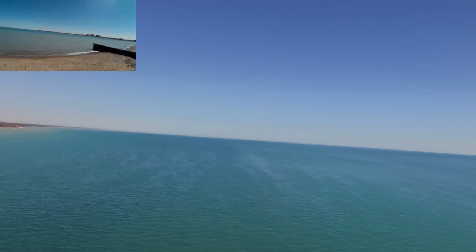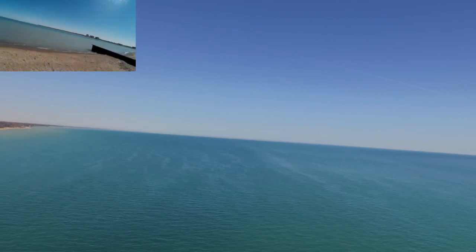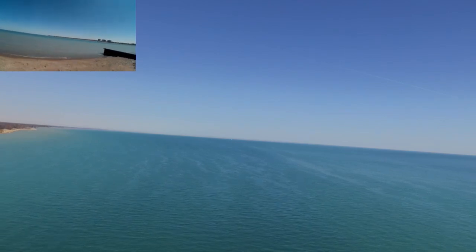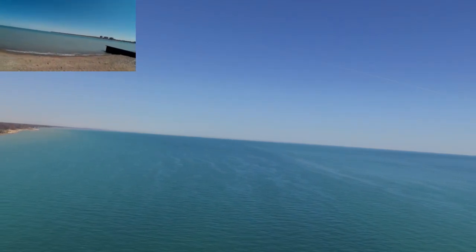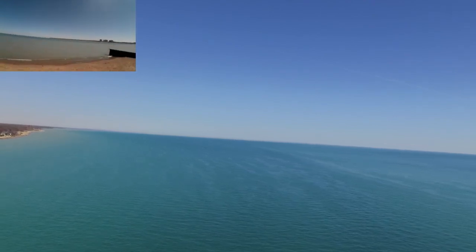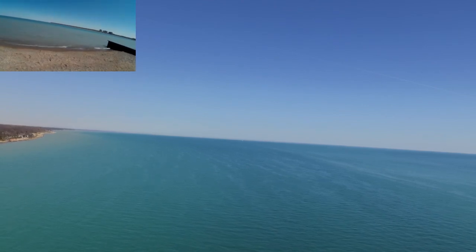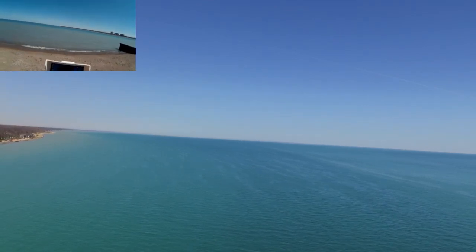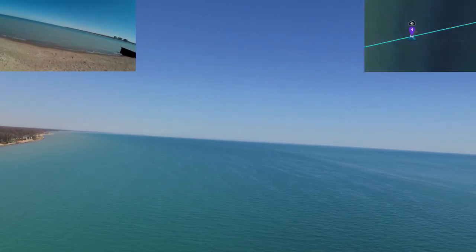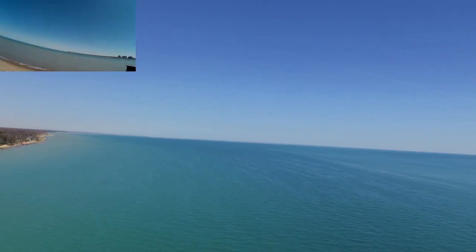It's now heading to waypoint 4, so it's heading back in towards us. We've now made it to Canada and are now heading back to the United States — well, actually we stayed in United States waters, but we went right up the border. We're up there, I think about 100 feet. We're coming back into waypoint number 4 at an altitude of about 125 feet.